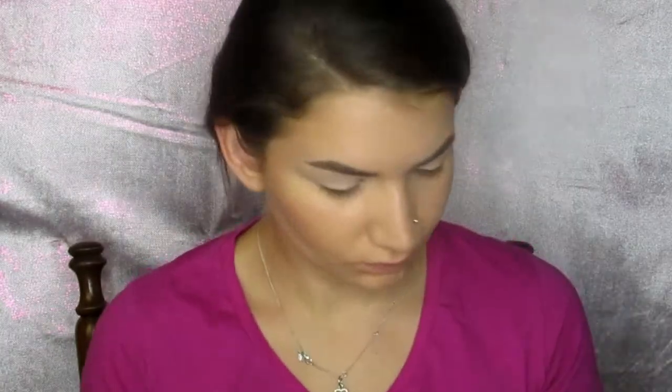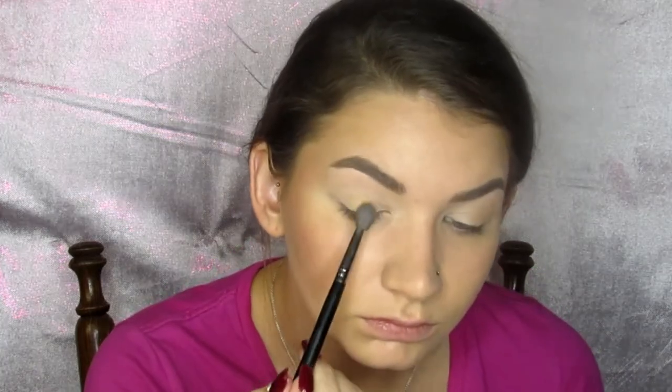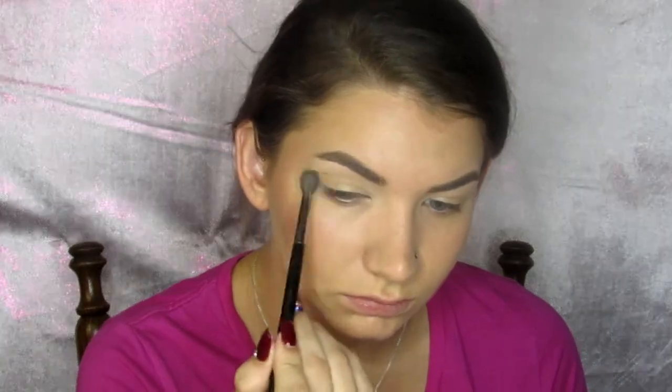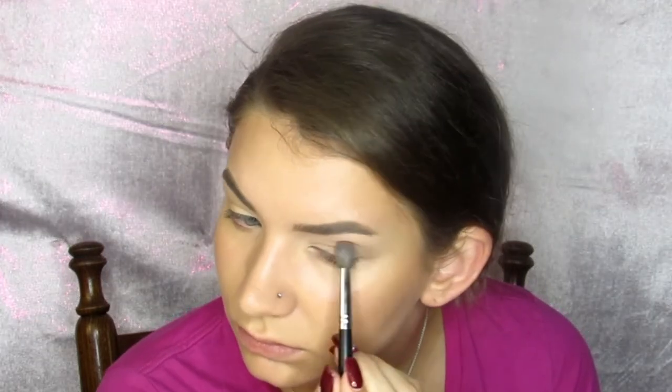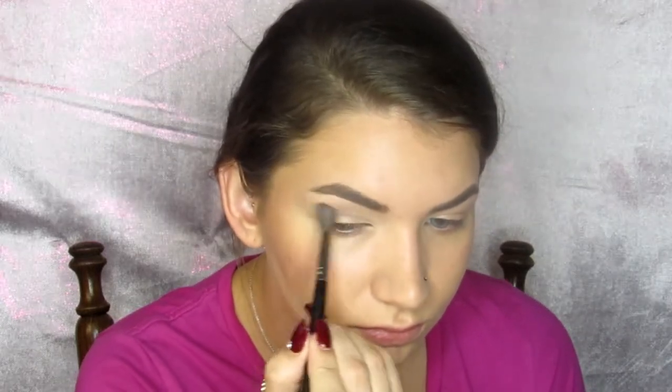Going in with my Modern Renaissance palette, I am taking the second-to-lightest shade — it is a shimmer — and sweeping that all over the lids. Then taking the same palette and using the purpley-pink shade, I absolutely love it, and I'm placing that right on top of where we just placed the other shadow. I love to layer colors for different dimensions and finishes.